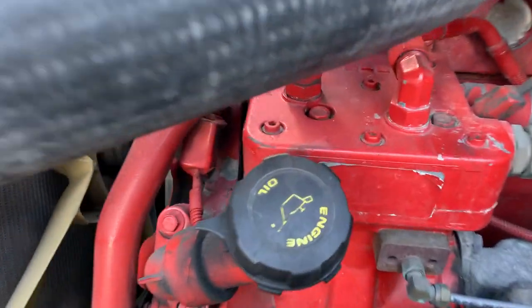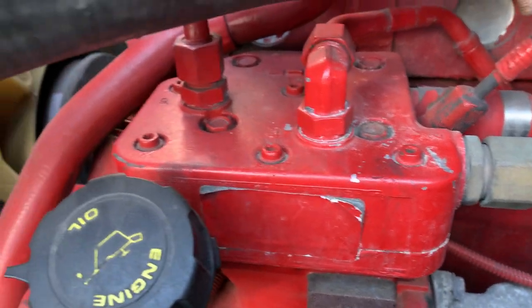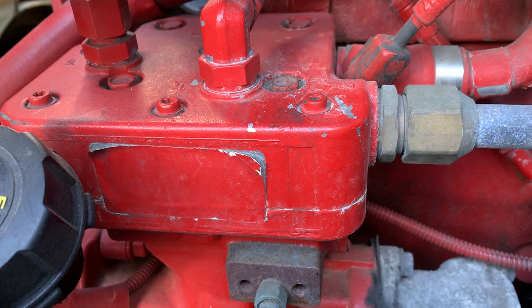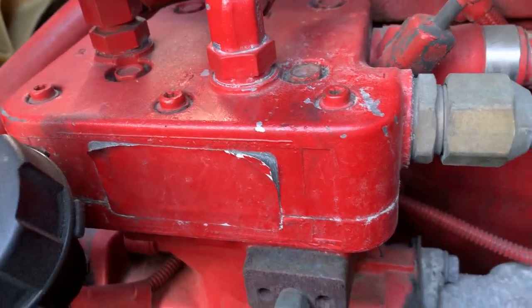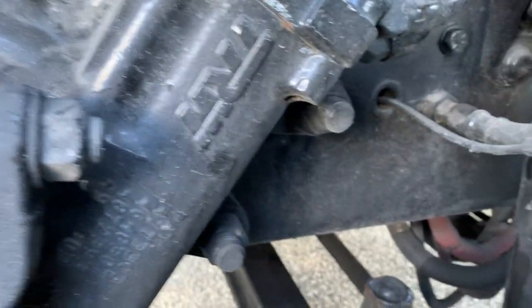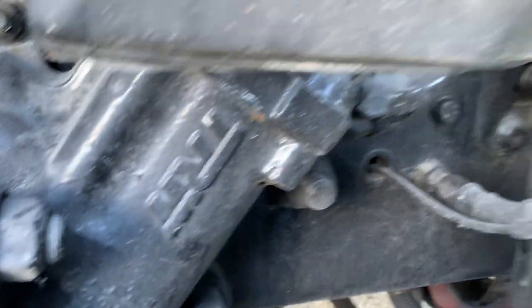Air compressor is securely mounted and not damaged, cracked, or leaking. It is gear-driven. Frame rail and cross members are securely mounted with no cracks, illegal holes, or welds.